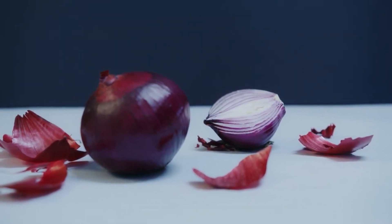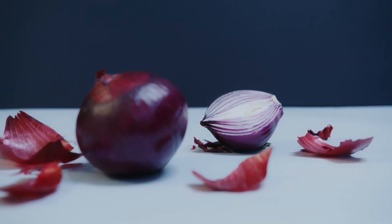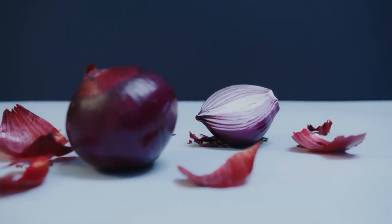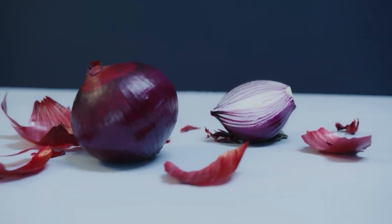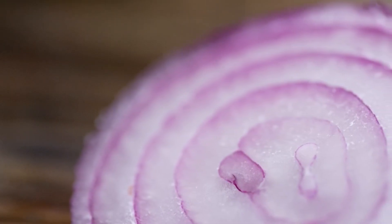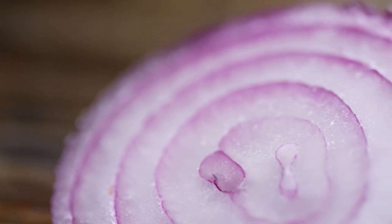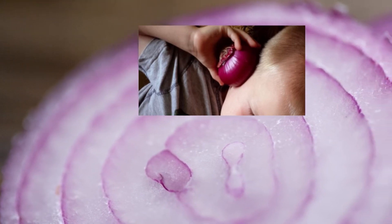You need to cut it in halves, take one half and heat it in a microwave for several minutes. You can also warm it on a skillet, but make sure not to burn it. After that, apply the cut side over the ear, or just under the ear on the neck. Hold it like this for 3 to 5 minutes.